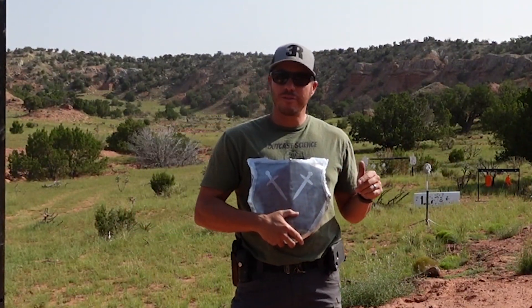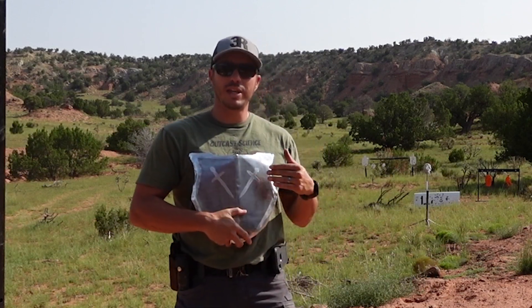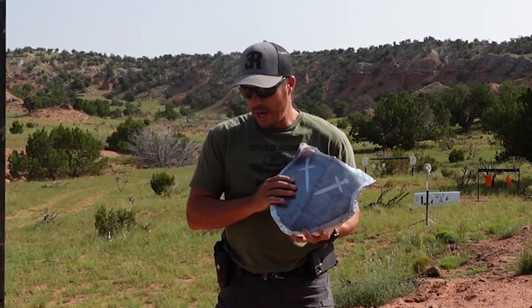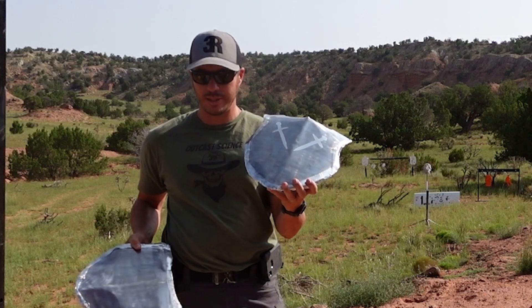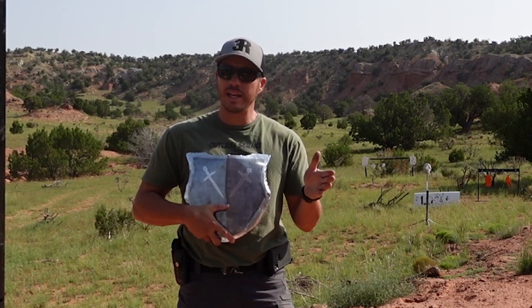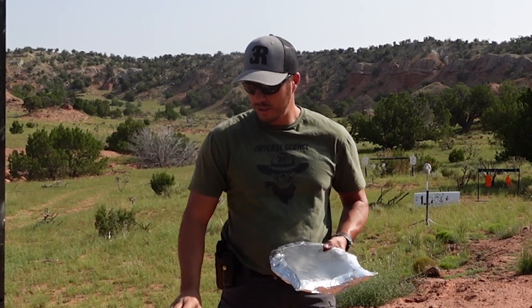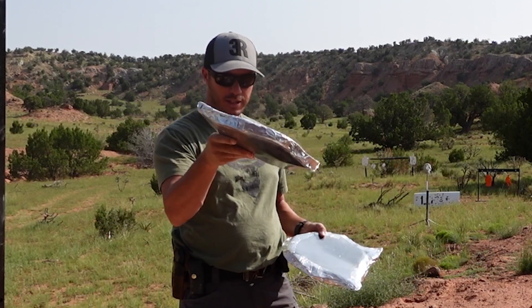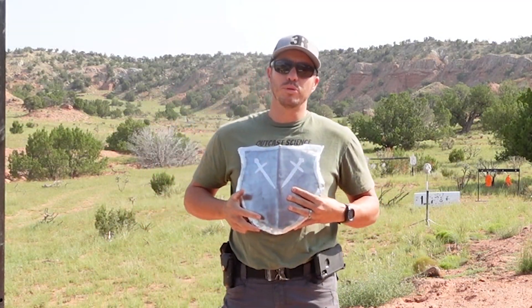To compete with modern AR500 level 3 body armor, there are some stipulations and measurements we wanted to keep within. First was weight — these two plates come in at 8 pounds 4 ounces and 8 pounds 10 ounces. Most modern AR500 steel level 3 body armor comes in around eight and a half to nine pounds. We won't be as thin, but we're still about one inch thick. Multi-curve — notice all those curves — and hopefully multiple hit rated.